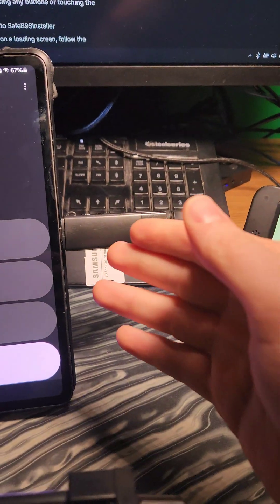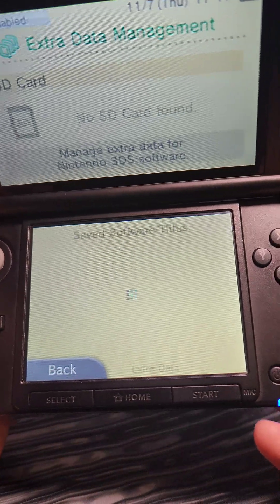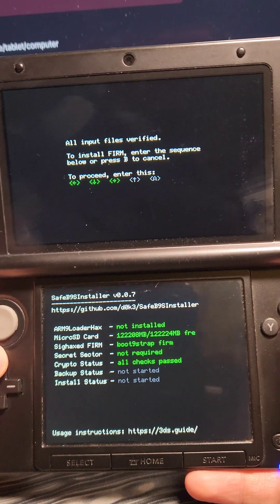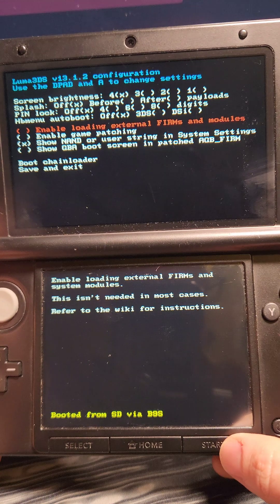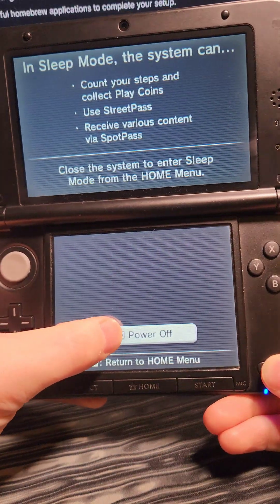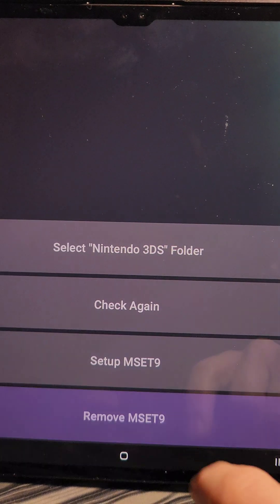Once it's complete, remove the SD card and put it back into the 3DS — it's going to boot the exploit. Enter the button combo shown on the top screen, and when it's done, press A to reboot the console. It's going to boot into Luma 3DS; press Start and A. Then power off the 3DS, put the SD card back in the Android device, and press 'remove mset9.'